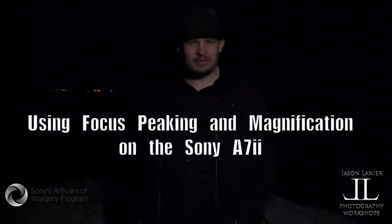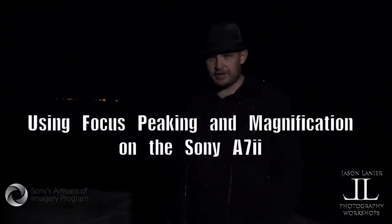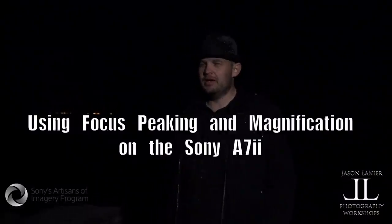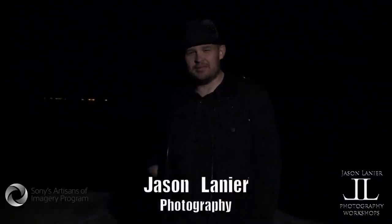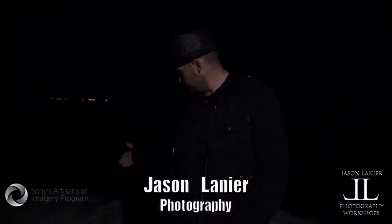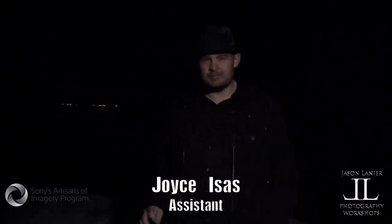Hi, my name is Jason Lanier. We're here at the Salton Sea. Earlier today we did a model shoot and as my crew is all too familiar with, if I just want to stay and shoot, I do. And so the models are sitting in the car and we're out here. It's pitch black and we're shooting. There are dead birds, but the Salton Sea is one of the most amazing places to shoot landscapes.